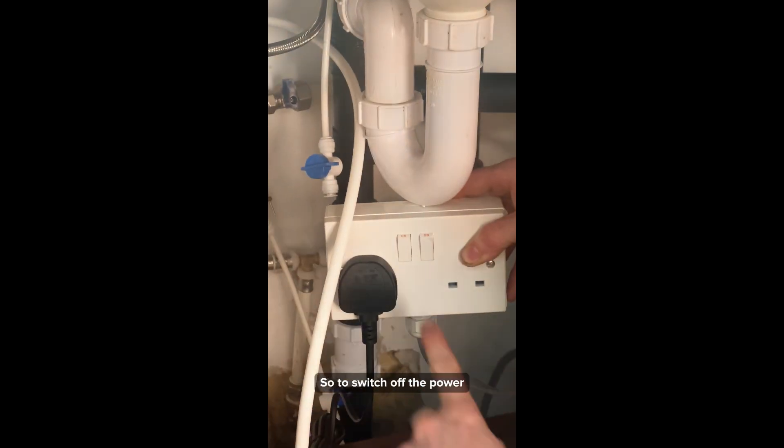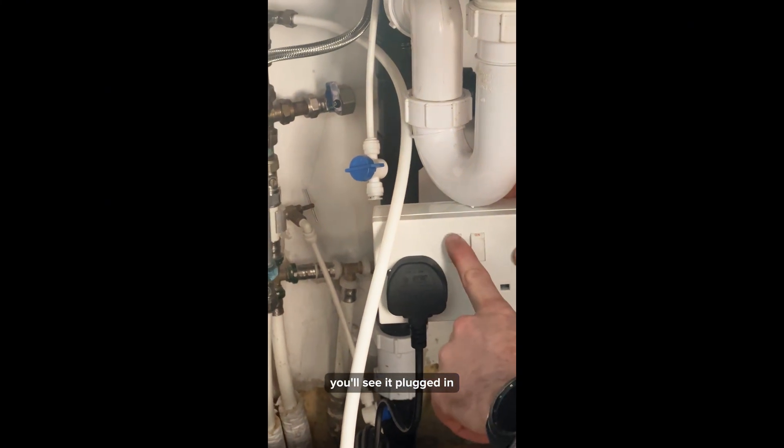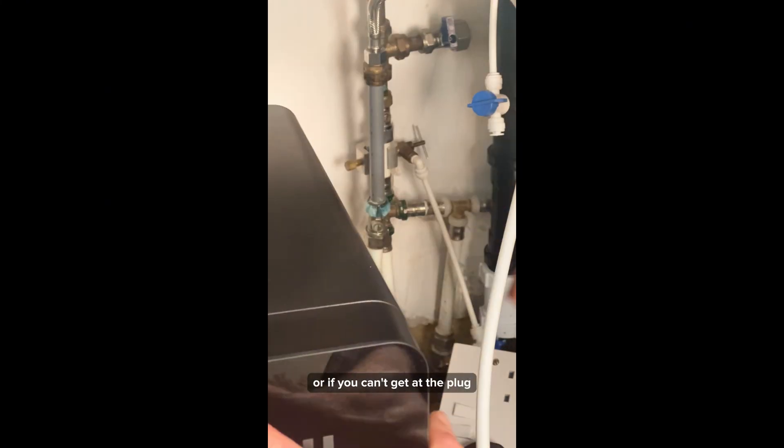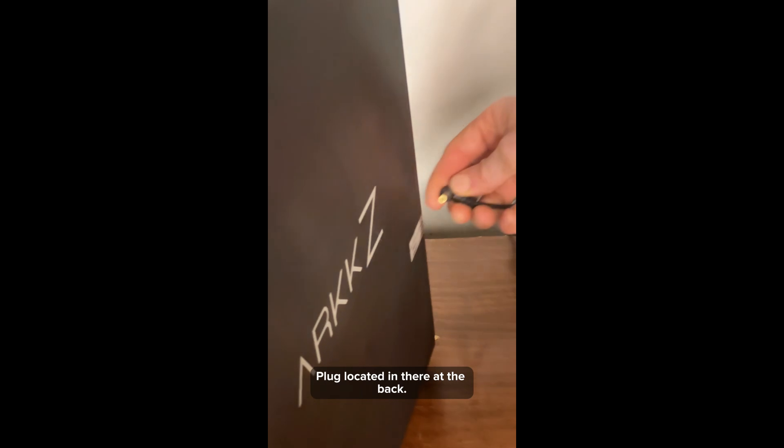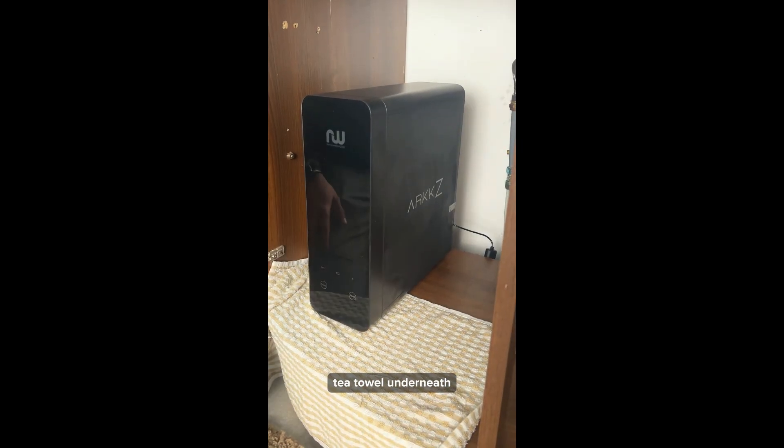To switch off the power to your system, you'll see it plugged in — switch it off at the plug. Or if you can't get at the plug, switch it off at the back of the unit. Place a little tea towel underneath to stop any water dripping on your counter.